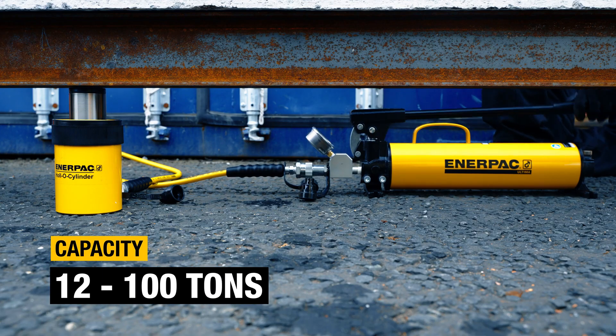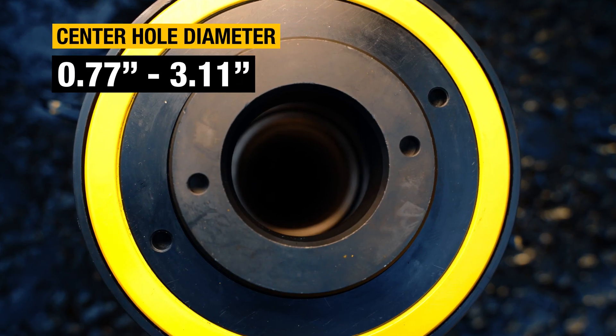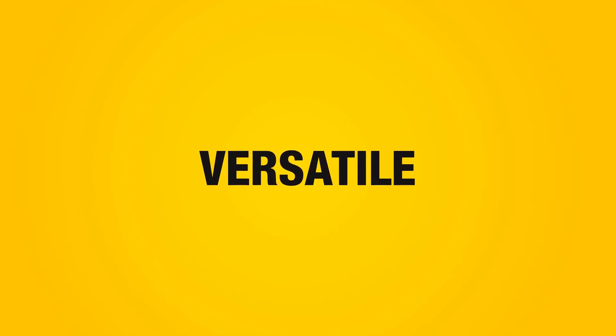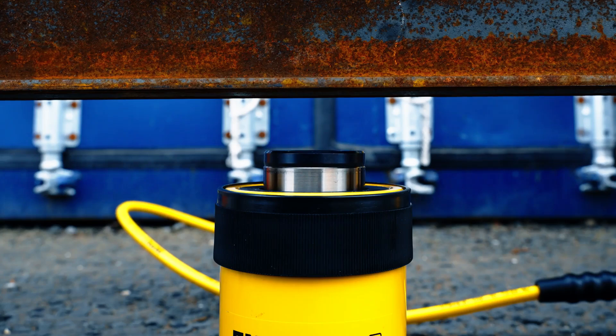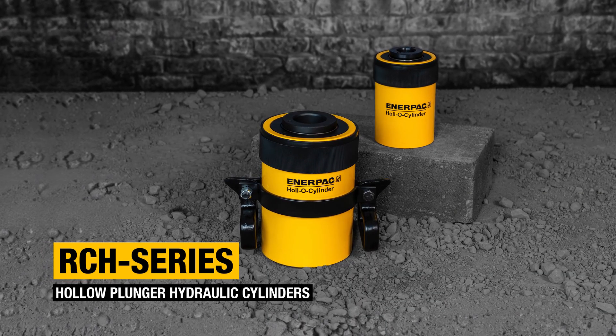With several models to choose from, there's an RCH cylinder for many different applications. Versatile, durable, and fast — RCH series hollow plunger hydraulic cylinders.